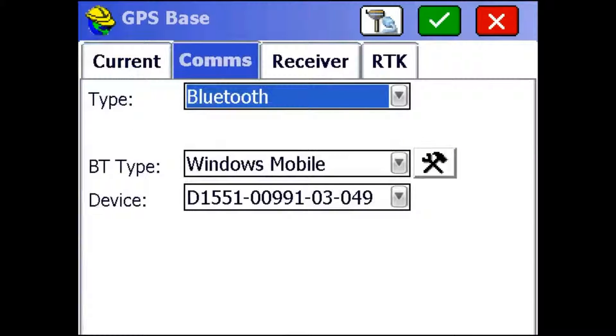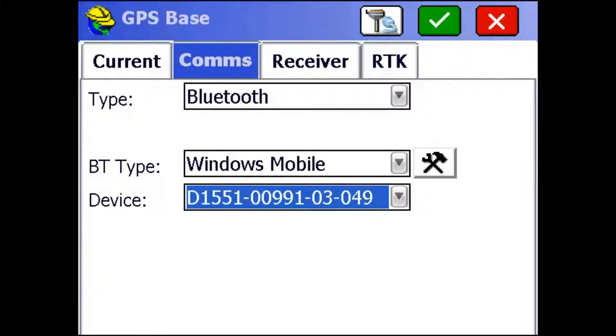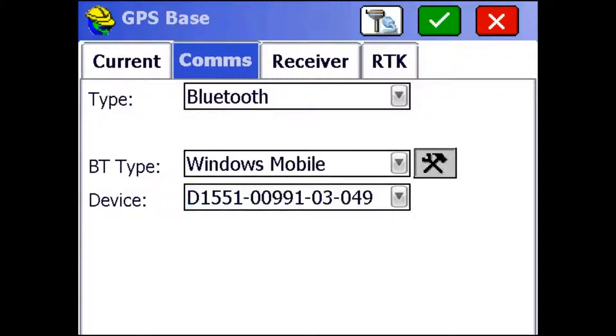I'm just going to hop over to the Comms tab. We're going to be using a Bluetooth connection, and in this Device tab that drops down, you can just select the serial number of the unit that you want to be your base. Now, if it's not there, you can use this wrench button on the side to configure and connect new receivers.